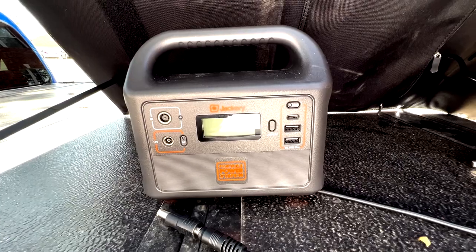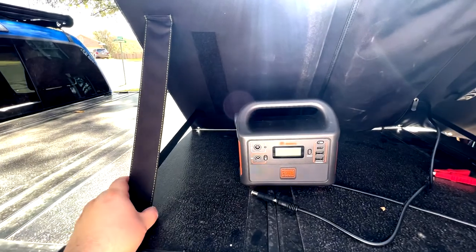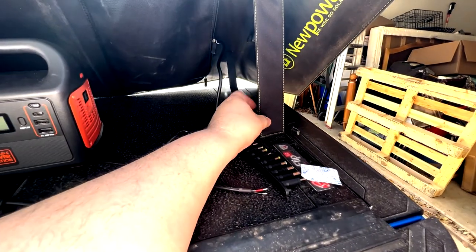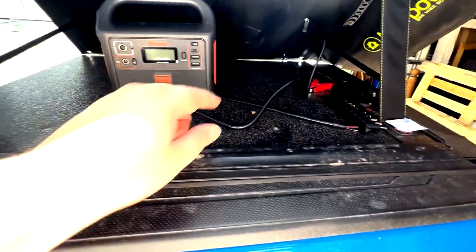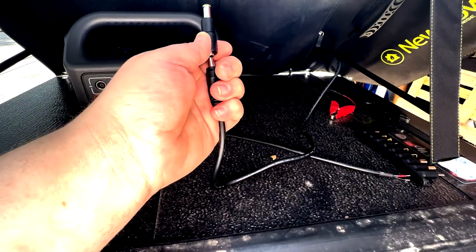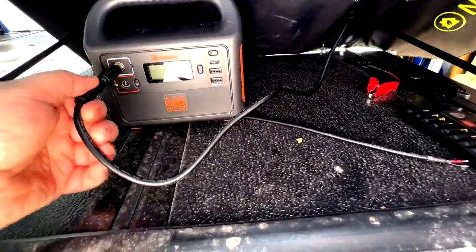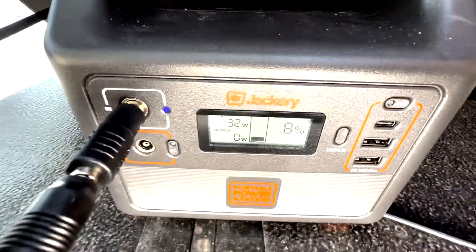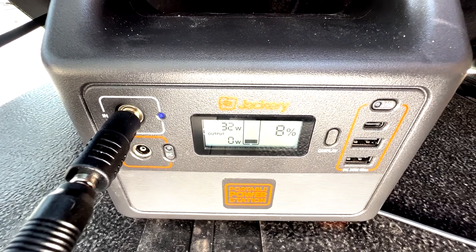Forgive the a little bit of bounciness — I'm holding this in my hand, but I just wanted to show you. Here's the back of the panel: it's got these legs that come out to allow you to get a semi-decent angle. They're not really adjustable — they will give way if you have them at too steep of an angle. I went ahead and took the 8mm adapter, place it onto the small-size cable like that, and then plug it into your Jackery or whatever device you're using.